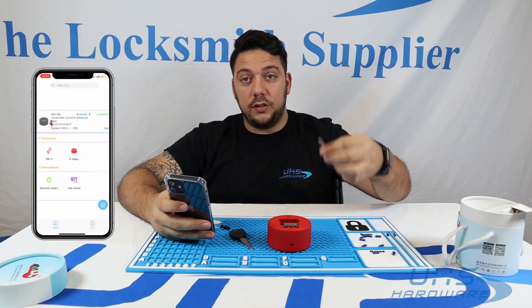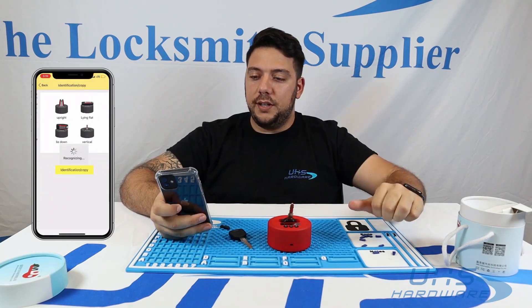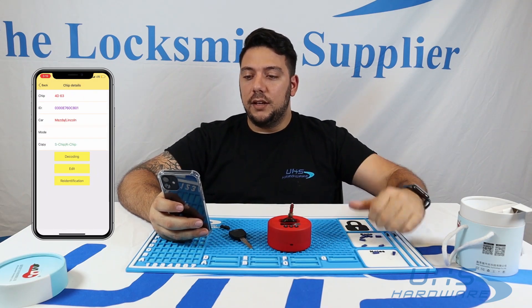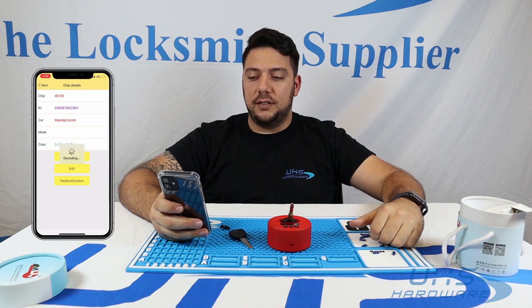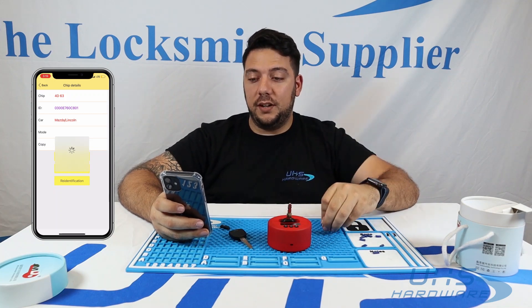Once you're at the home menu, go ahead and grab your Mazda key or whatever key you're using, put it in, click identification and copy. It'll recognize it, brings you to the chip details, click on decoding. That allows you to decode this key and allow you to put it in the king chip for it to be copied.